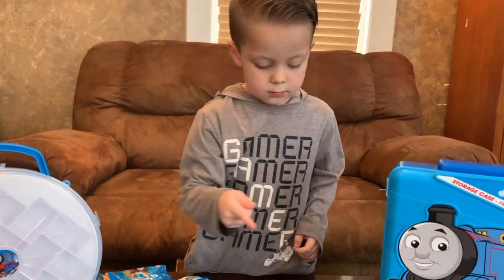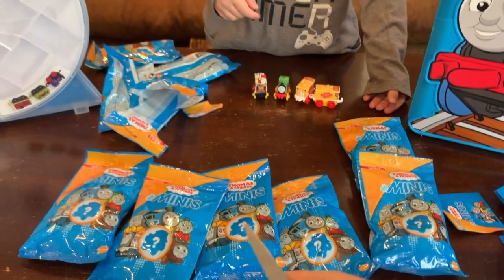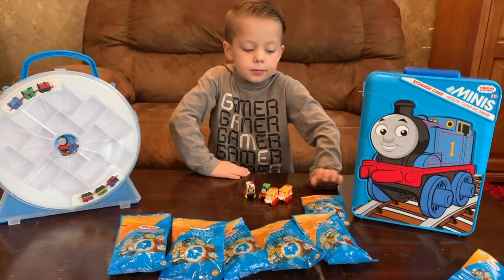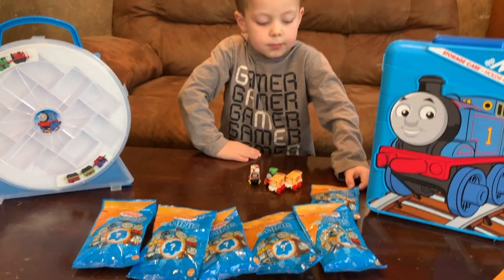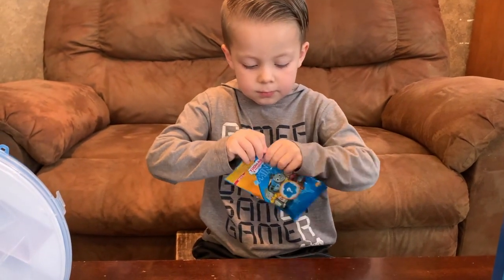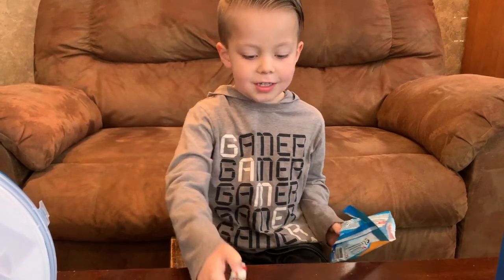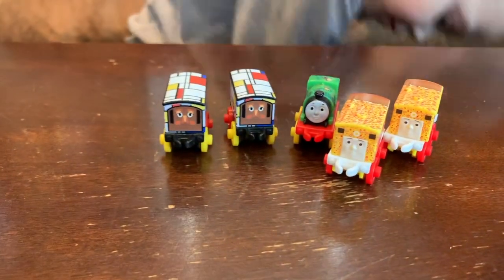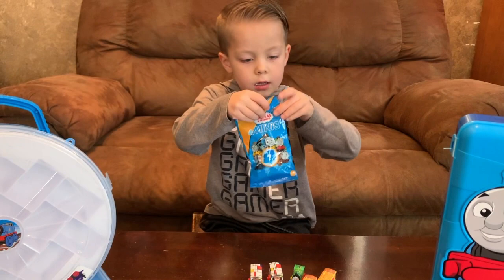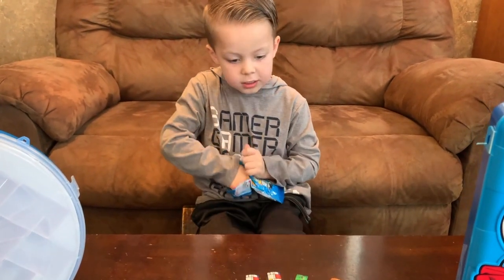To make this go faster, I am going to cut each one of these so you can open them faster. Now I have cut a tear strip in each one so he can open them faster. Oh, another duplicate. Next one — it's a different one!